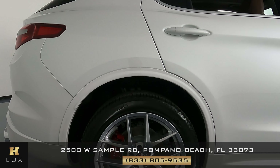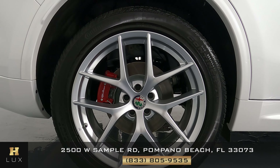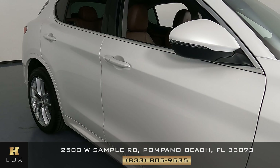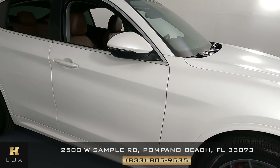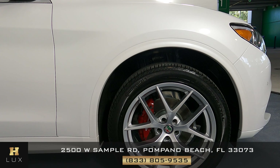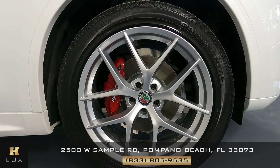Now we move on to the passenger side, starting with this fender. Taking a close look all around — everything's looking good. The wheel is in perfect condition with no signs of curb rash. Now let's check out the doors — looking good, perfect. Moving to the last fender: as of now I haven't seen anything on the exterior of the vehicle; it is basically in excellent condition. This fender as well is perfect, and the last wheel, just like the previous three, is in perfect condition.